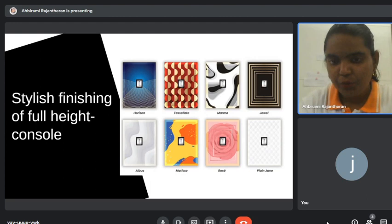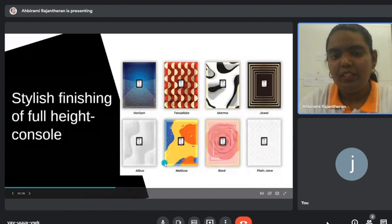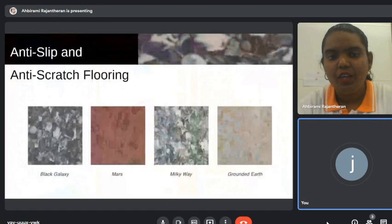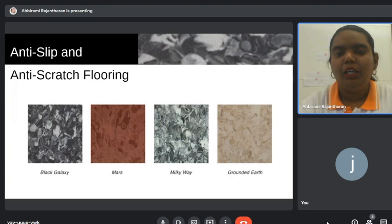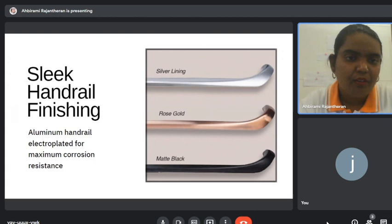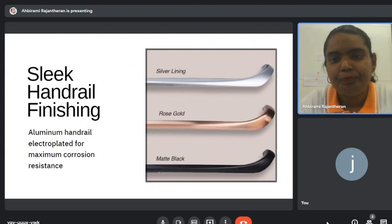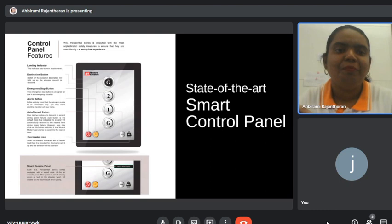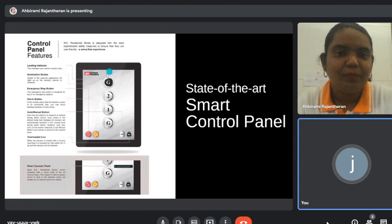The one in our showroom is the rose design, but our hot-selling design is actually Plain Jane and Albers. Let me show you how it looks in real life from our previous projects. The flooring is vinyl but can be customized upon customer request. We also have a handrail — the only part that's electroplated aluminium. The best part of our lift is the smart control panel, which is a touch screen slightly bigger than an iPad — not a mechanical button.